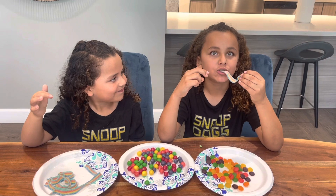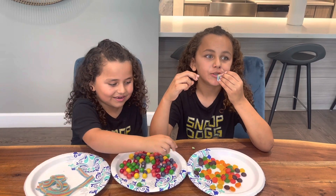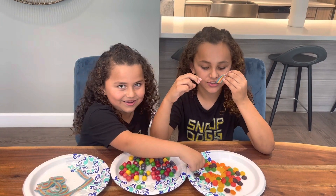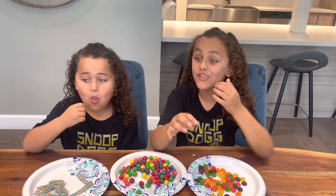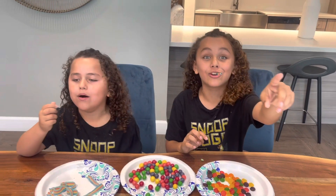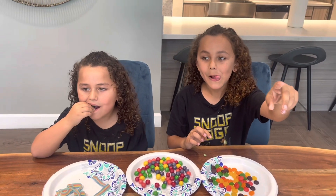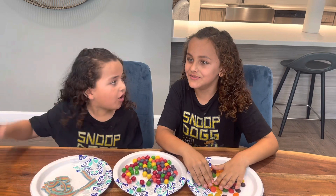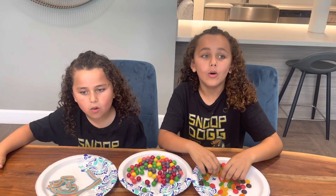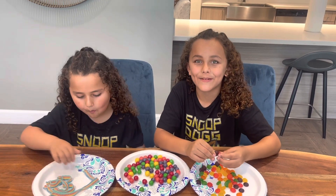I got another question for you — what's your least favorite candy? Do you like Twizzlers? No. Black licorice? No. Guess what we're having for dinner. No! Black licorice! Comment down below what your least favorite candy is.